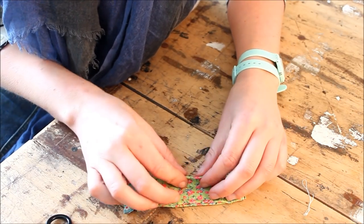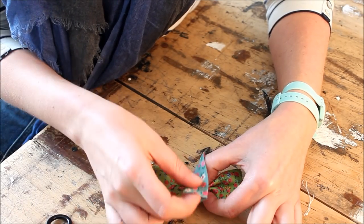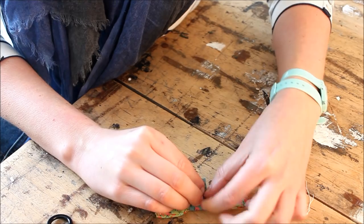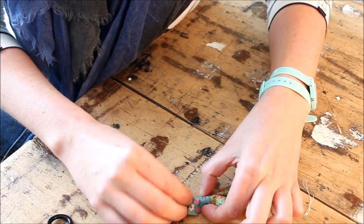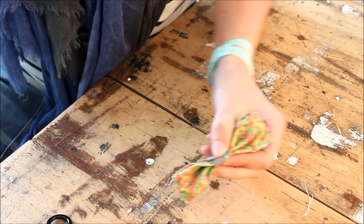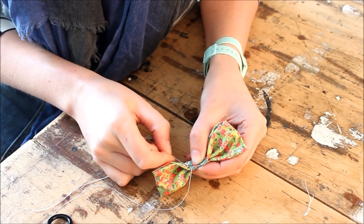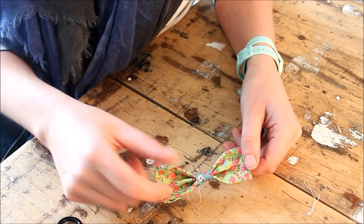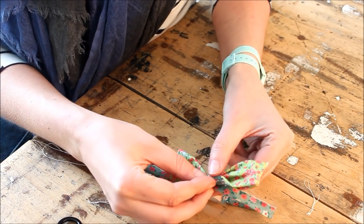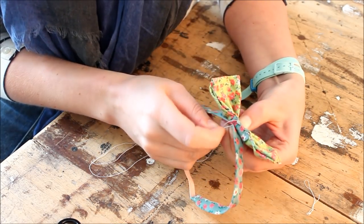Now for the bowtie — you're going to pleat it together in the middle. Get your bias binding and wrap it around. Make it nice and tight and stitch it closed. Now you have your bowtie. It's time to attach it to the collar. Find the middle, place your bowtie on top, and stitch them together.